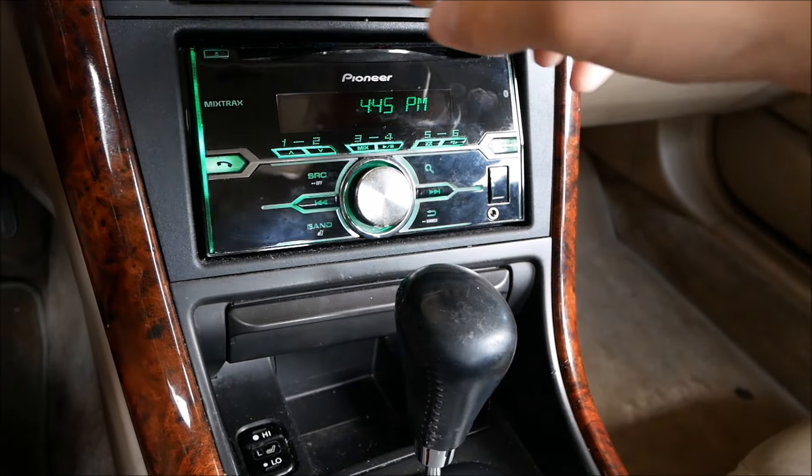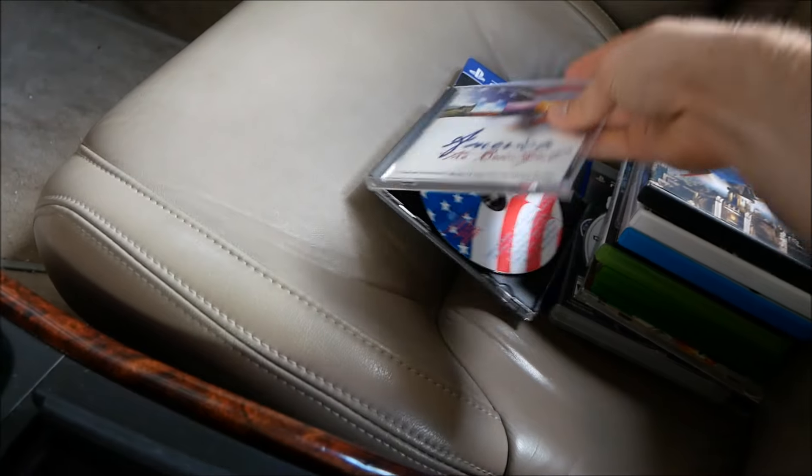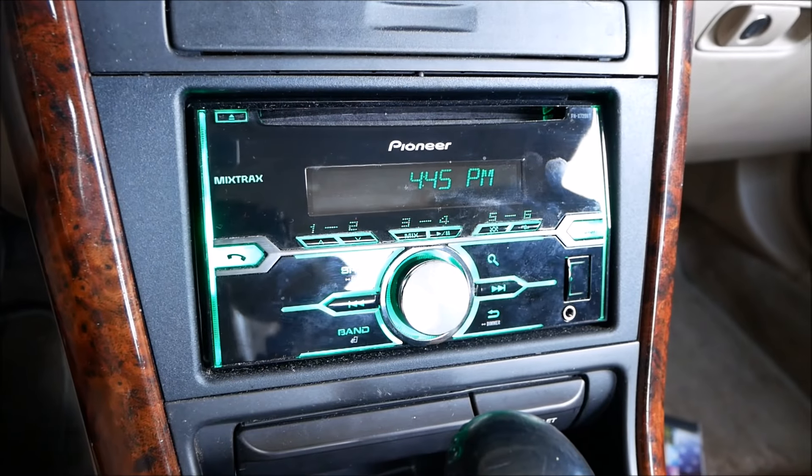If you're trying to find a new stereo for your car and you want to install it yourself, I'd recommend this Pioneer one. It's been pretty good to me — I've had it for a couple of years.